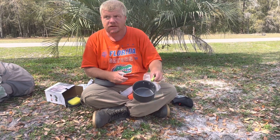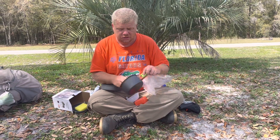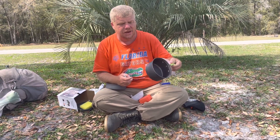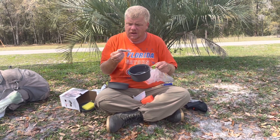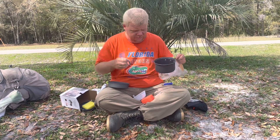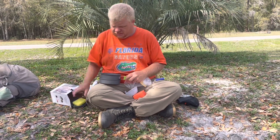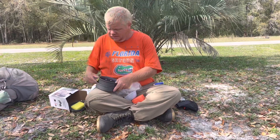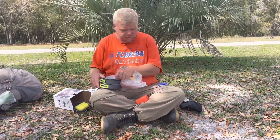That means I can put a full can of soup in there and not have to worry about it. The old set had a small one and a large one — this is actually as big as the large one was. It also comes with a D-ring so you can hook it to your bag. But this is essentially everything that comes with it — we'll see how it works out.